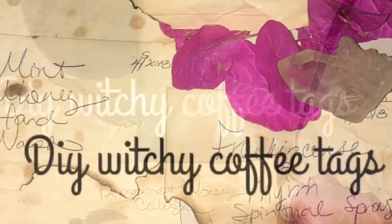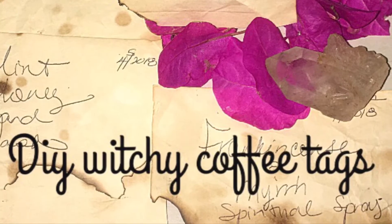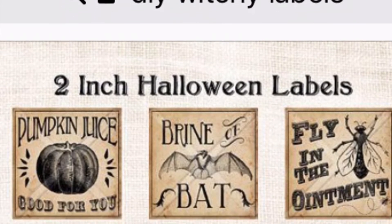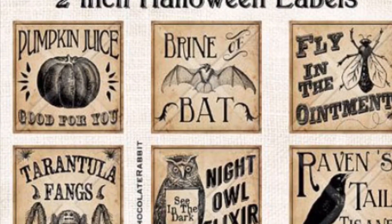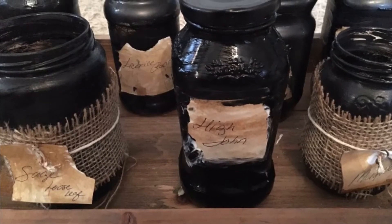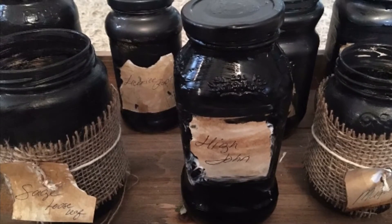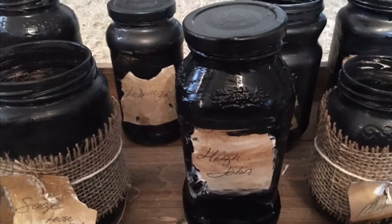I know that you probably saw on Pinterest some fabulous witchy labels around Halloween, and if you have access to a printer, avail yourself — print them off, they're beautiful. But what happens if you don't have access to a printer? I was inspired. As you see in my video, I have my mason jars painted black and I have made some DIY labels, and I want to share the process with you.